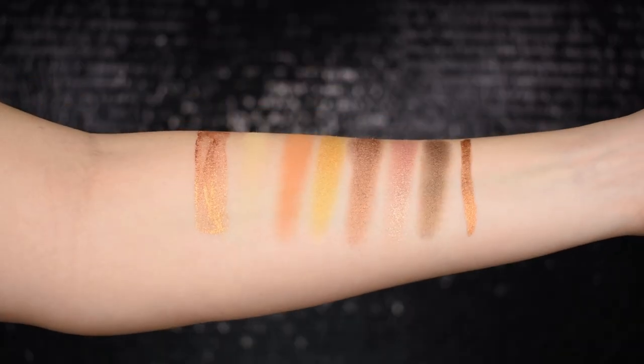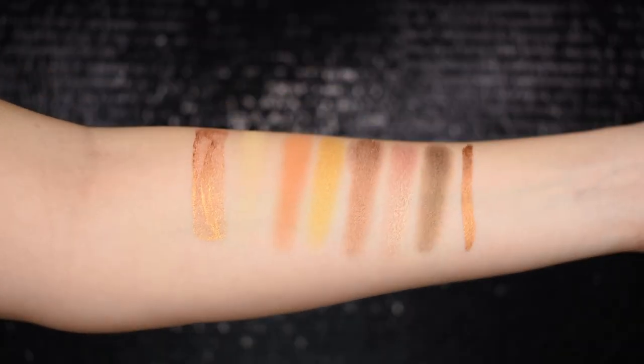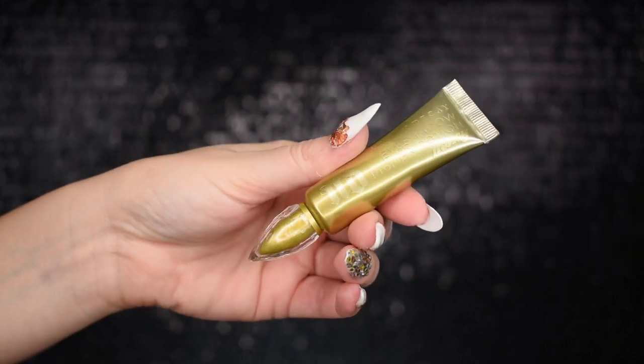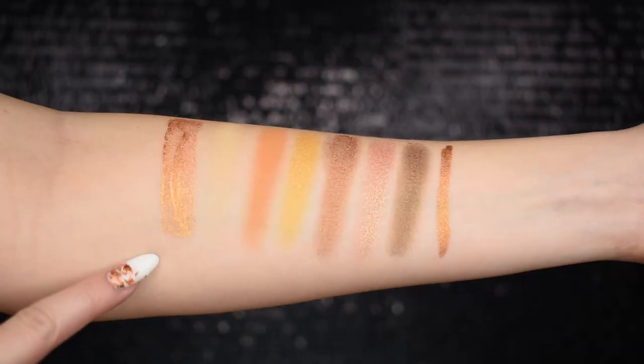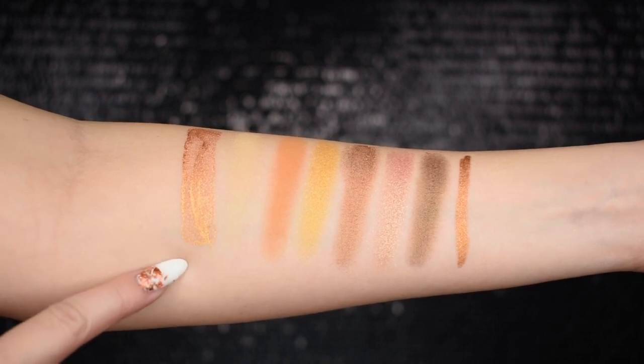Let's talk swatches and details really quickly. I'll pop up on the screen all of the swatches of everything except the setting spray. First up, I have the eyeshadow primer potion in honey. Now if you saw my holiday haul video, you already know that this thing is pigmented and gold and glittery and metallic — and it shocked me. That swatch doesn't mess around. It might make a good base for a cut crease, spotlight, or halo look.